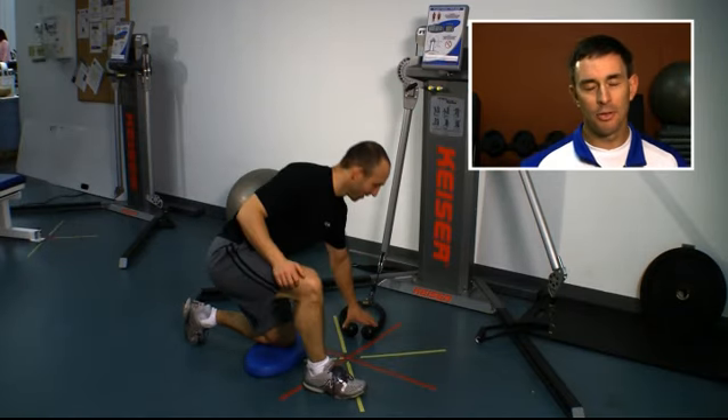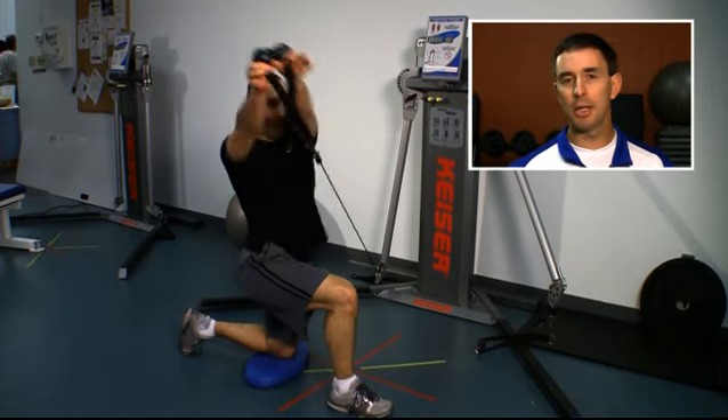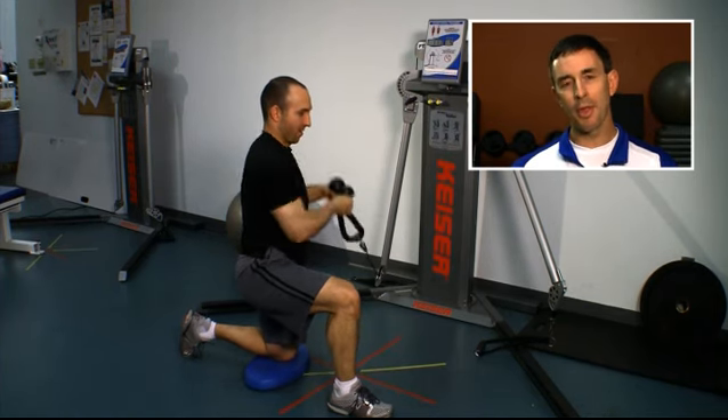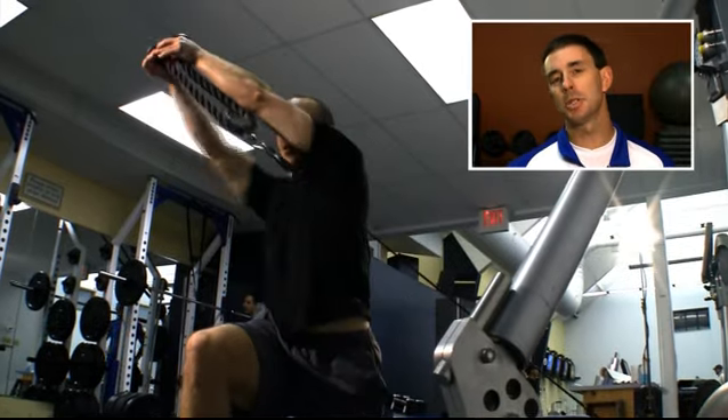The way you're going to do this exercise is be in a half kneel position. We're going to have one knee down, the other one's going to be up in our half kneel position. You're going to grab the rope. We're going to use a traditional tricep rope with the thumbs up towards the knobs, and we want to be in a perpendicular position to that cable.